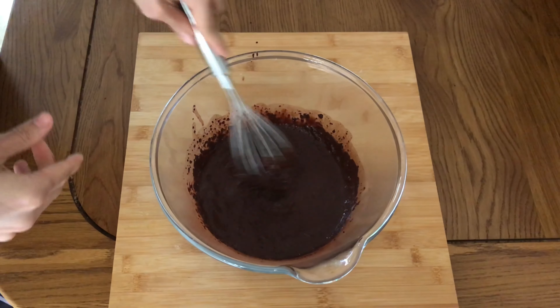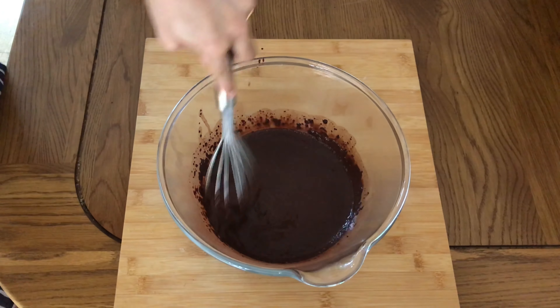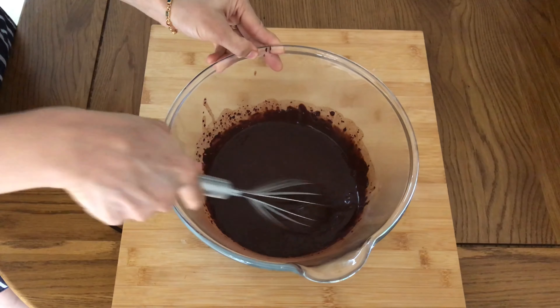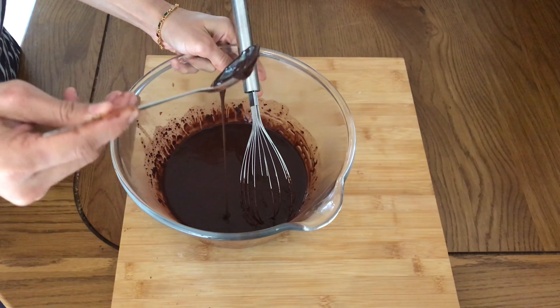Growing up, weekend cooking was always a family affair. Mom would take care of the main course, dad would take over the starters, and the three of us would indulge in baking desserts. Anyway, we have our first batter ready here — this is how the consistency looks. Keep that aside.